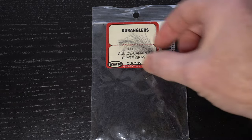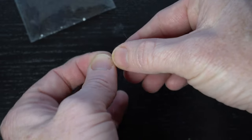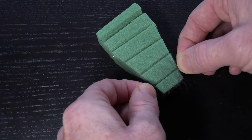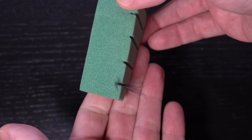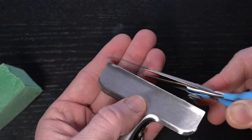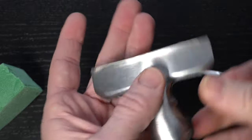Now we need a single CDC feather in a dark color, like this slate gray. Stroke back the fibers so that they are sticking out perpendicular from the feather stem. I made some slits in a foam block in order to hold the feather — push the feather into the slit like so. Then grab a chip clip to grab the feather fibers and pull it out of the foam block. Take some scissors and trim off the stem, and you're left with just the fibers.